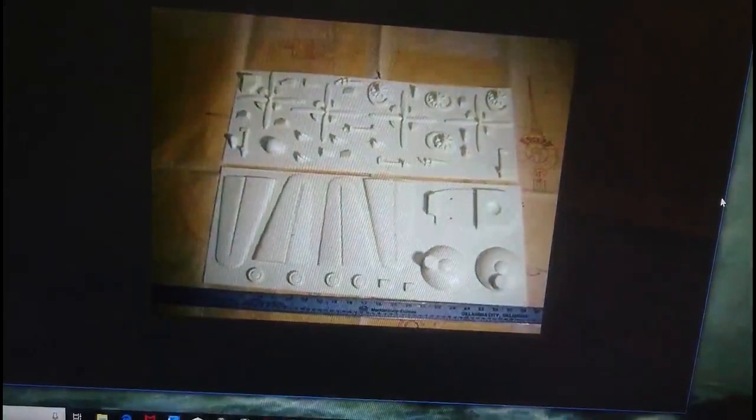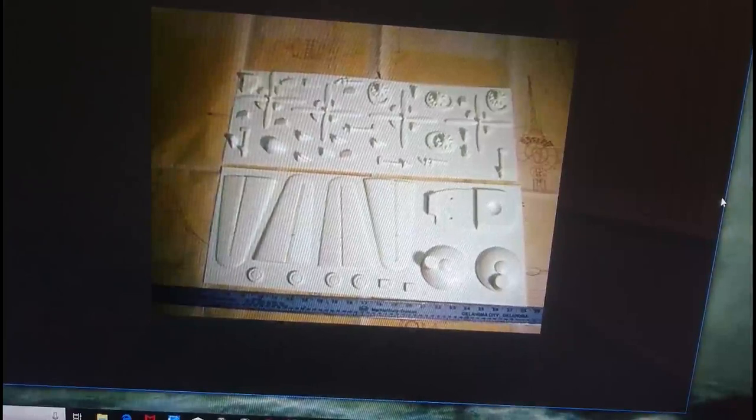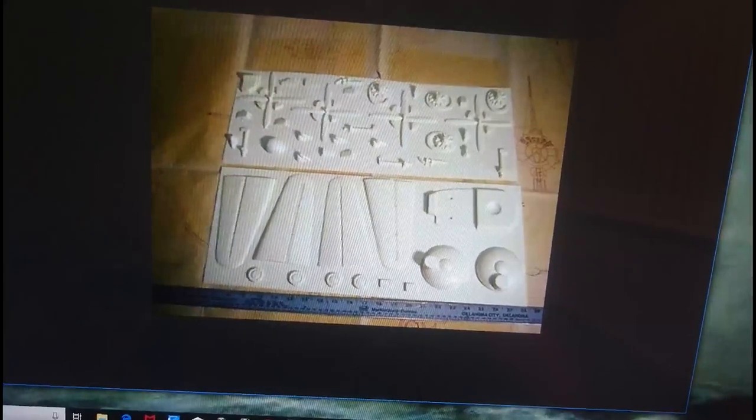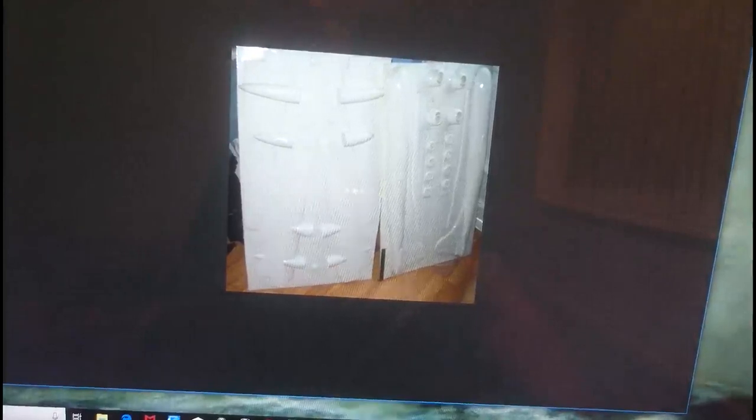1/72nd scale isn't the biggest scale you can get the B-29 in — it also comes in 1/48th. Hasegawa produces this kit for about 75 to 125 pounds depending on age and condition, and you can get the Monogram kit for 64 to 110 pounds. The Revell offering is about 80 to 100 pounds, but the Hasegawa and Revell boxings are just the Monogram kit inside. Interestingly, you can also get this kit in 1/32nd scale — a vacform kit from a company called ID Models, at about 80 to 100 pounds. It's also available for about 85 pounds from a company called Trigger Models.